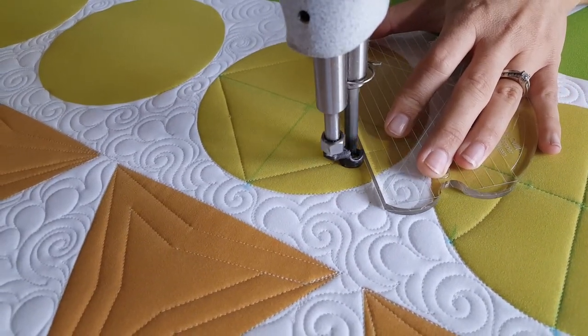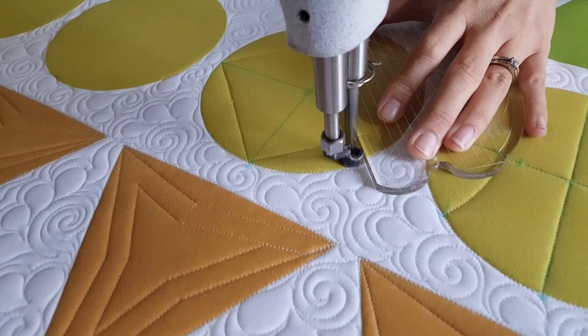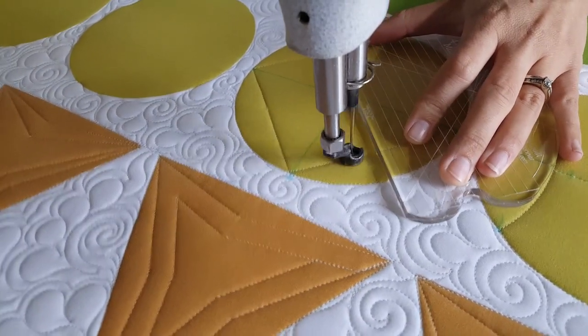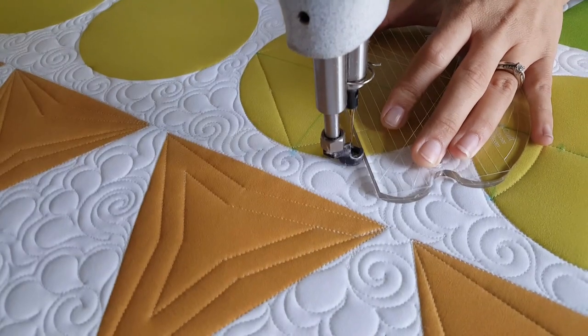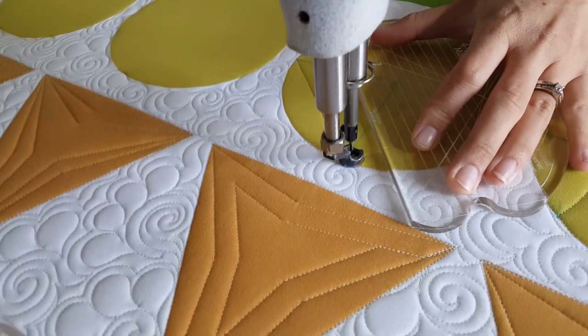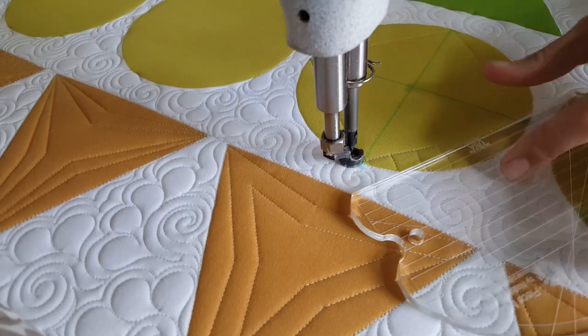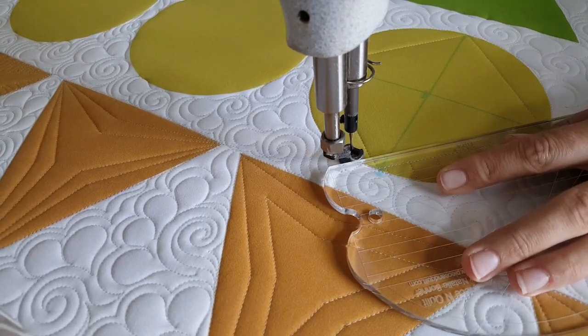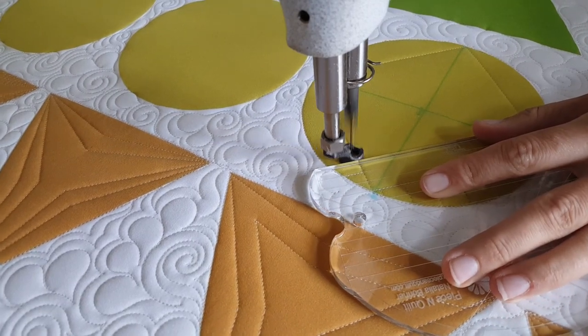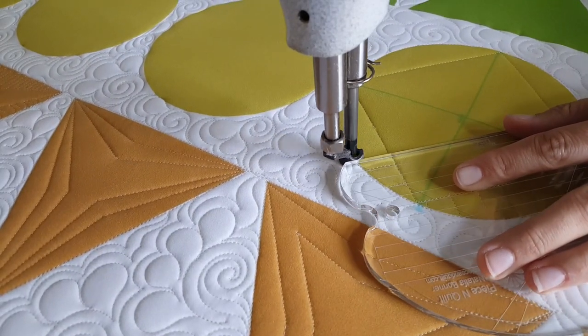I'm going to start stitching some straight lines that radiate out from that center block. I want these lines to all be spaced a half an inch apart, so I'll stitch along the outside of the block along the ditch, travel over a half an inch, then travel back down to the stitch line, travel along the stitch line a half an inch, and repeat that process.